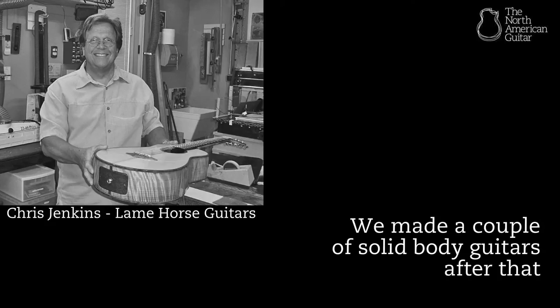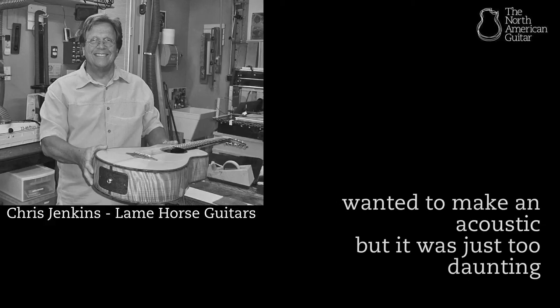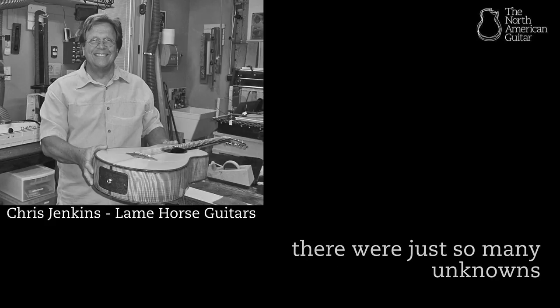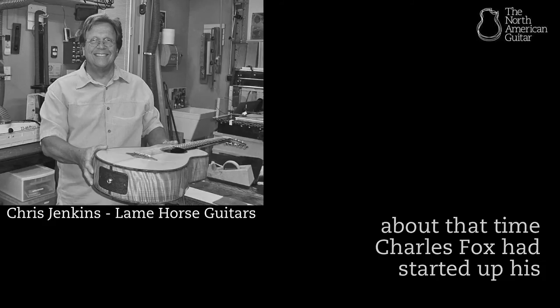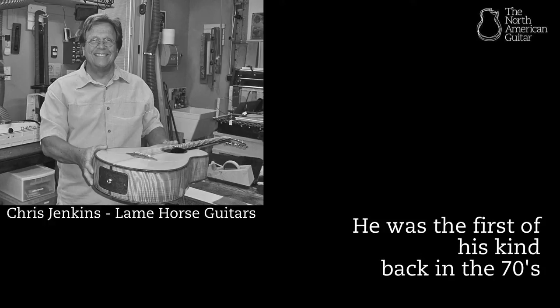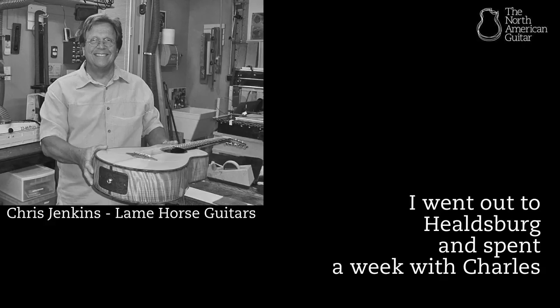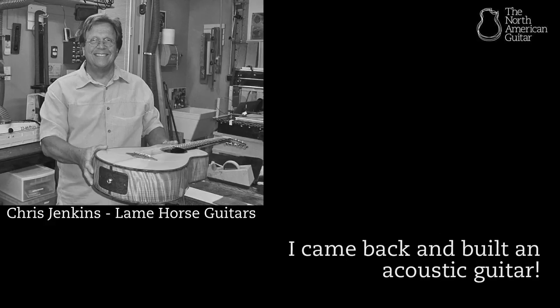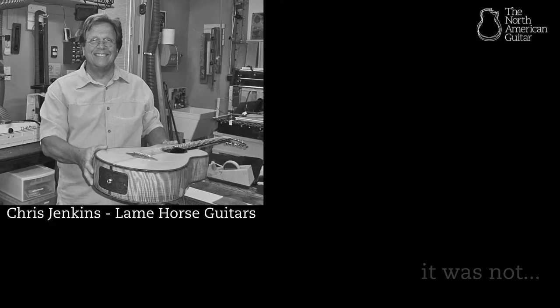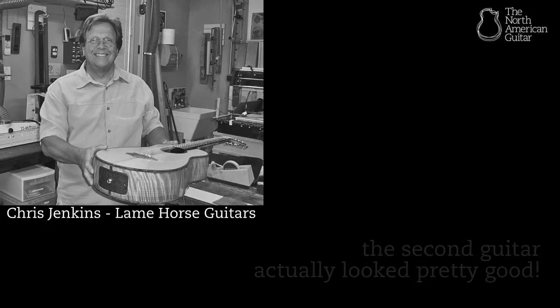We made a couple of solid body guitars after that, wanted to make an acoustic but it was just too daunting — the bending wood and all, there were just so many unknowns. About that time Charles Fox had started up his American School of Luthery — really he was the first of his kind back in the 70s. I went out to Healdsburg and spent a week with Charles, came back, and built an acoustic guitar. I hope it's been in a house fire since then — at the time I thought it was wonderful.